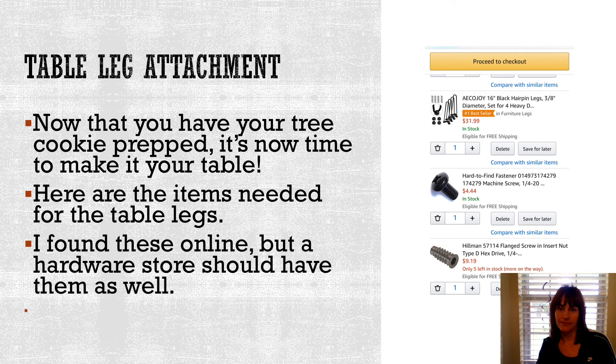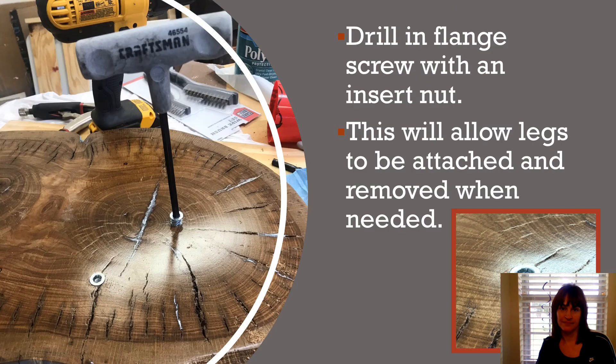Now that you're done with the table part, it is time to attach the legs. Here are some of the supplies I used — you do not have to use these. The hairpin legs themselves came with their own screws. I preferred to use these little flanged screw insert nuts because it will allow me to remove the legs and replace them if I would like to. It's just a little bit easier way to do it, though it's an extra expense and not really necessary. Here you can see I was drilling in the flanged screw insert — it did take a lot of manpower, but once I got them in I was really glad I did, because it will allow me to attach legs and remove them when needed.